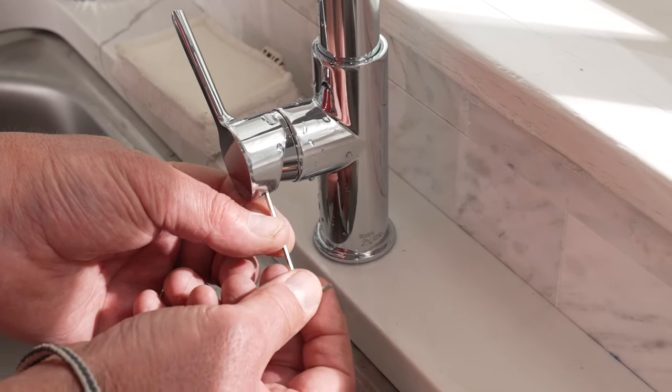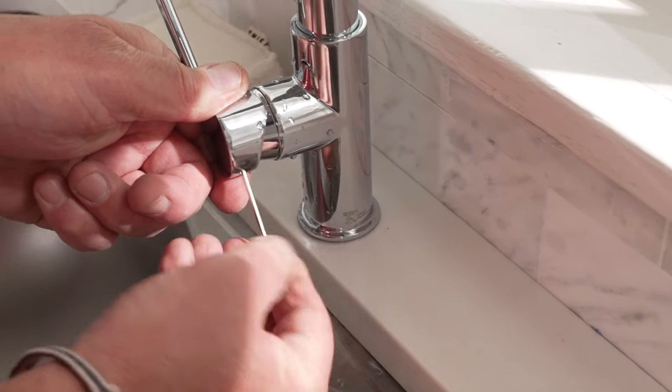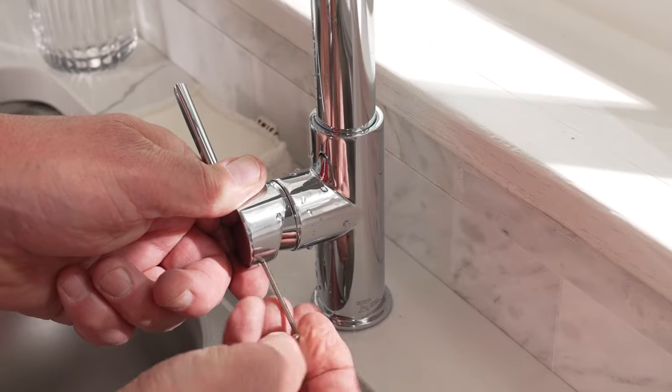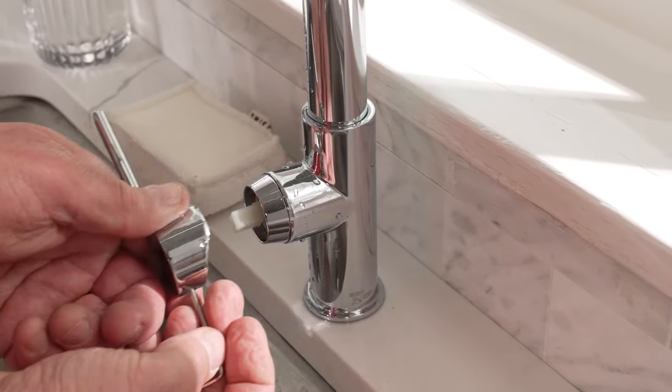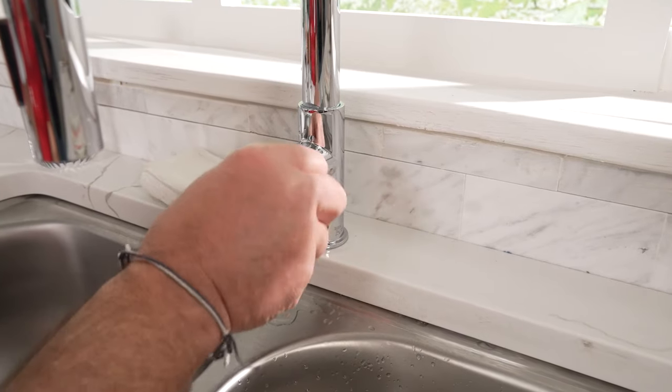On this particular faucet you'll see that there is a little spot where an allen wrench goes in to remove the handle. Go ahead and loosen that, pull the handle off, and then there's either a ring or a clip that has to come off that exposes the cartridge.